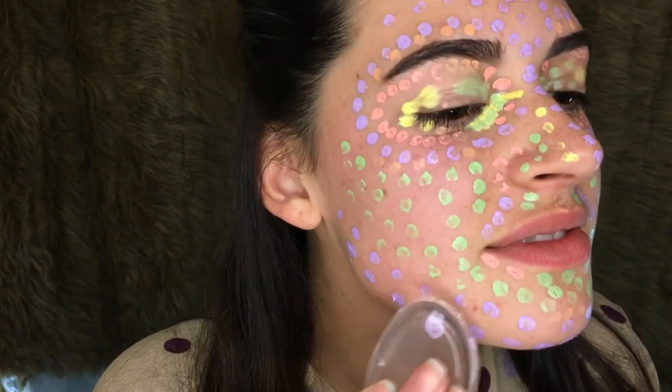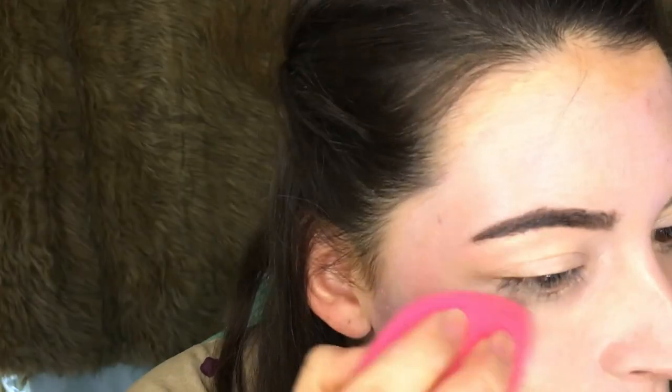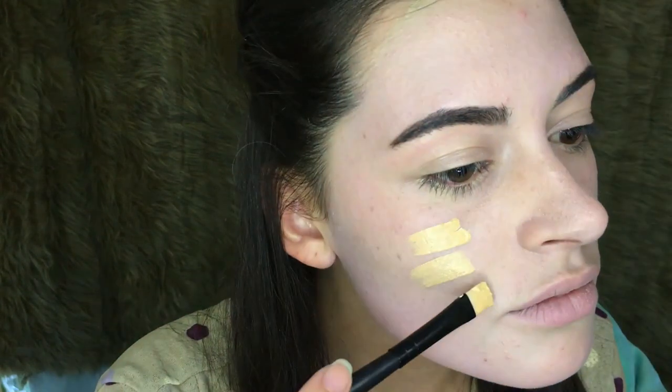And then we move on to just blending this mess in, and then of course we just add foundation.